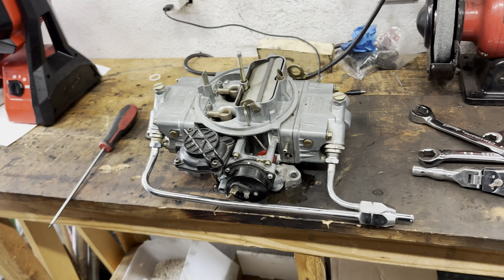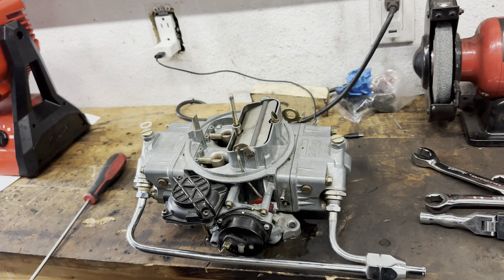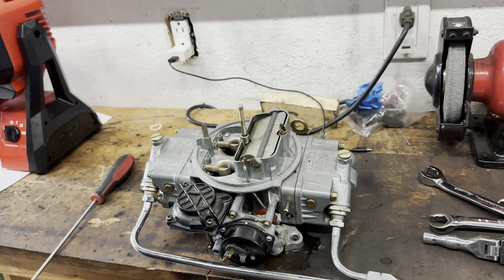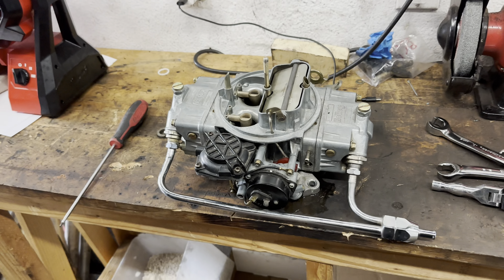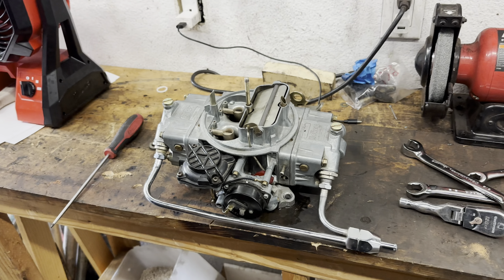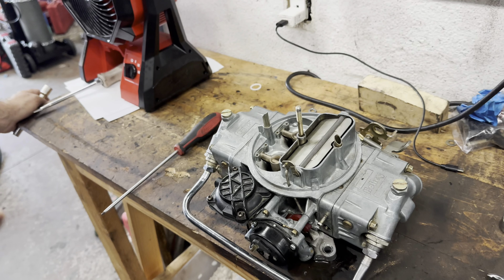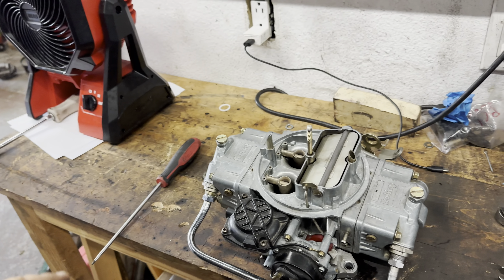So I just want to get the carb, take it apart, check on things, pull the bowls, make sure things are clean, and put it back. I'm also going to alleviate any potential vacuum leaks on the car — I'm just going to put the pipe plugs back in where all the air injection stuff is at.